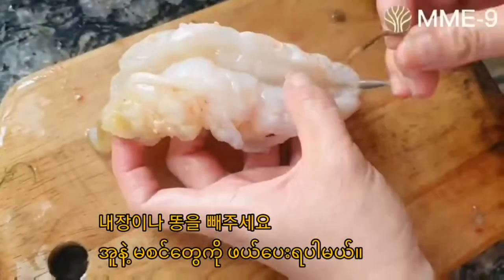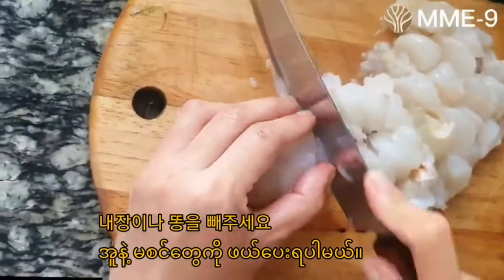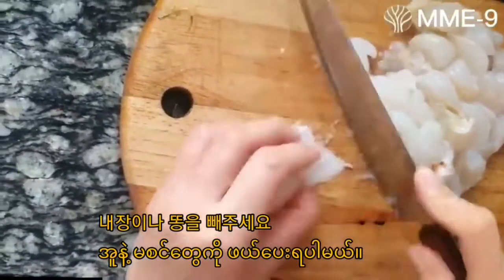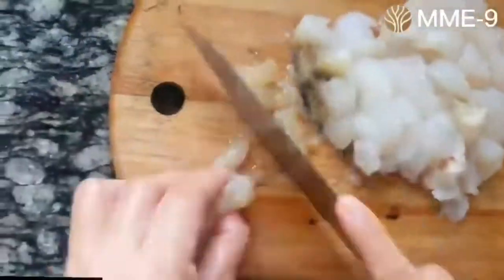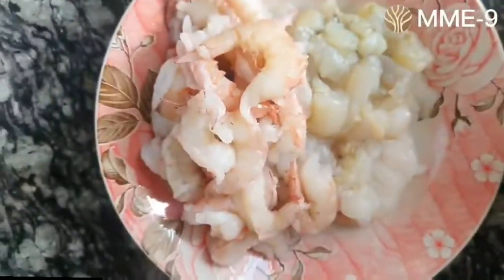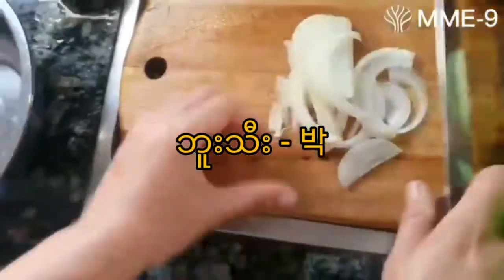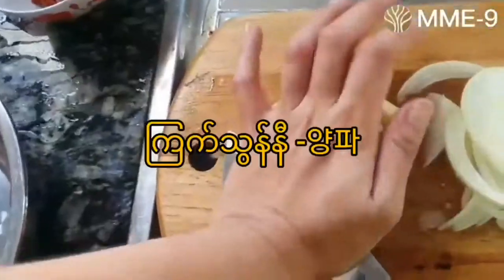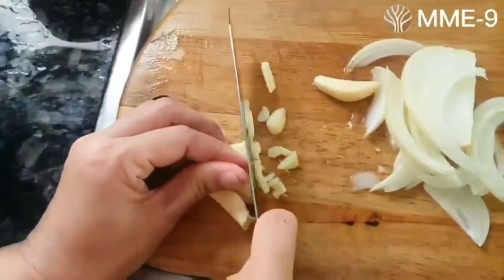The first part is to cook the soup. Here we are going to cook the soup from this. This one is the first soup. The soup is ready to cook.